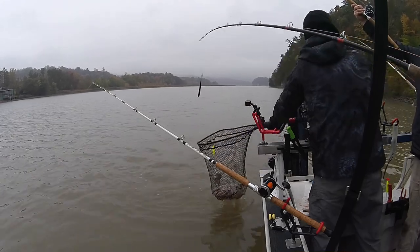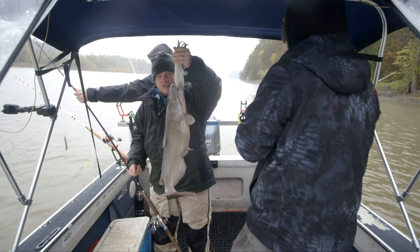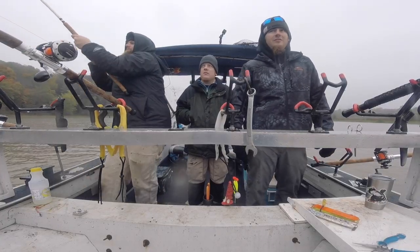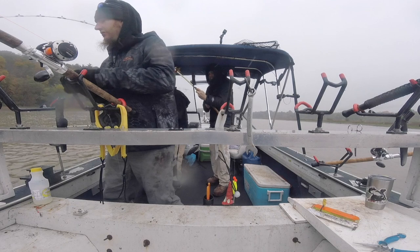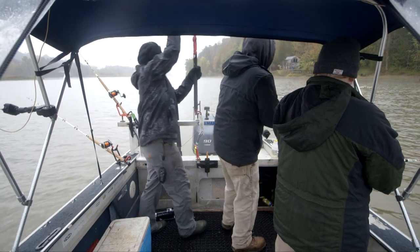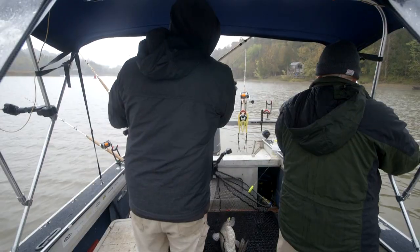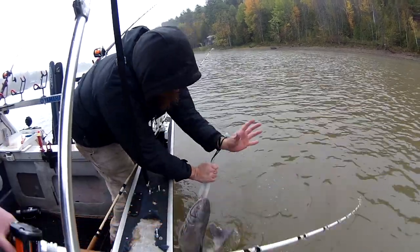This is why I said if we're going to do it, we're going to do it in September or October — the fishing is just wild. They just can't help themselves, they have to eat. Look at that cat, that is a beauty. Another beautiful fish — look at that fat happy belly on that fat happy cat. Nice catch, man!